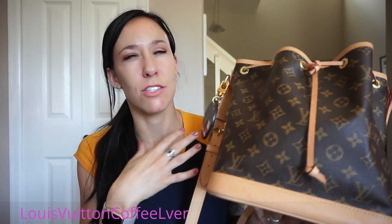And that is everything I have in my bag! If you have any questions or comments, leave them down below. If I didn't answer any questions you have about the bag, just let me know and I'll do my best to answer. Hope everyone has a wonderful day — bye!